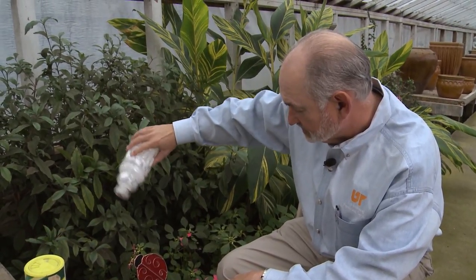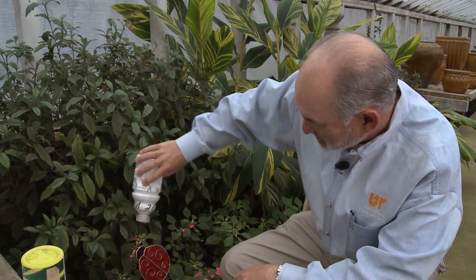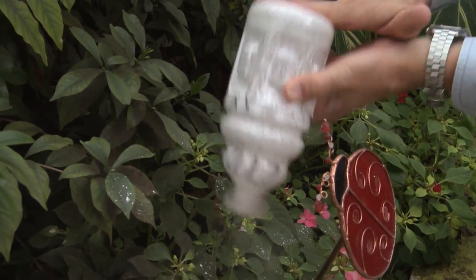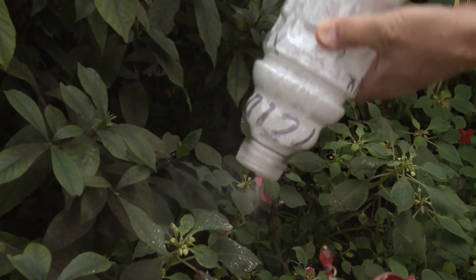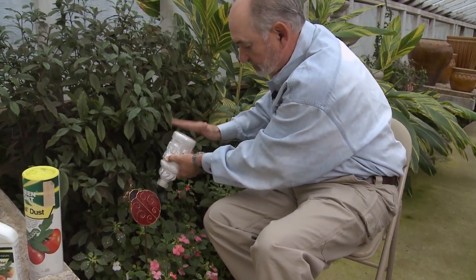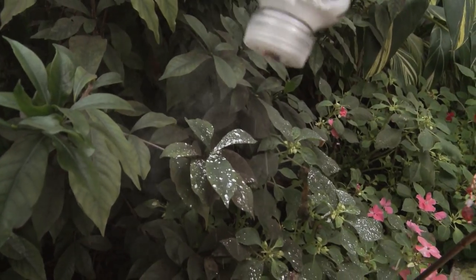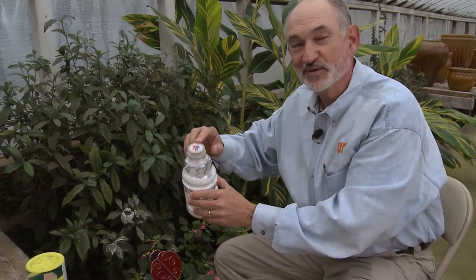You can see we've got a little Dipel coming out. Sometimes you have to shake it up a little bit. See, that's fogging up a little bit. But it's important that you get enough of this material on the leaves so that it's there when that caterpillar ingests some of that bacteria. When that happens, in a couple of days the caterpillar will stop feeding, and in just a little bit more time it will die. This would work a little bit better with a few extra holes in the top, and we'll do that before we use it again.